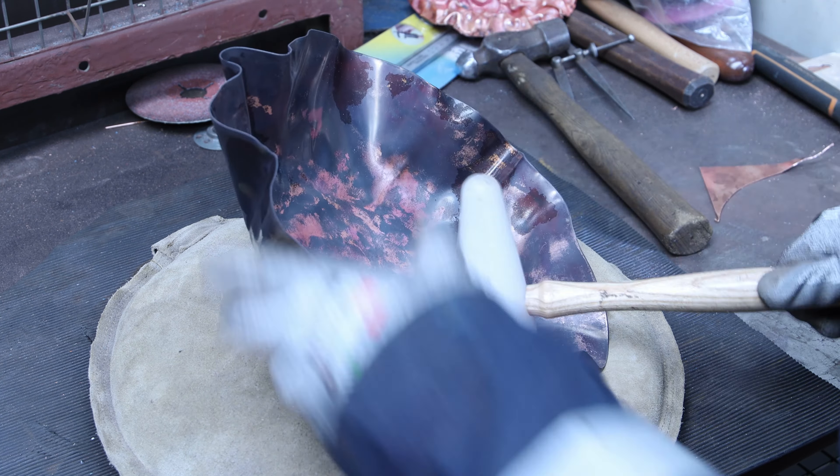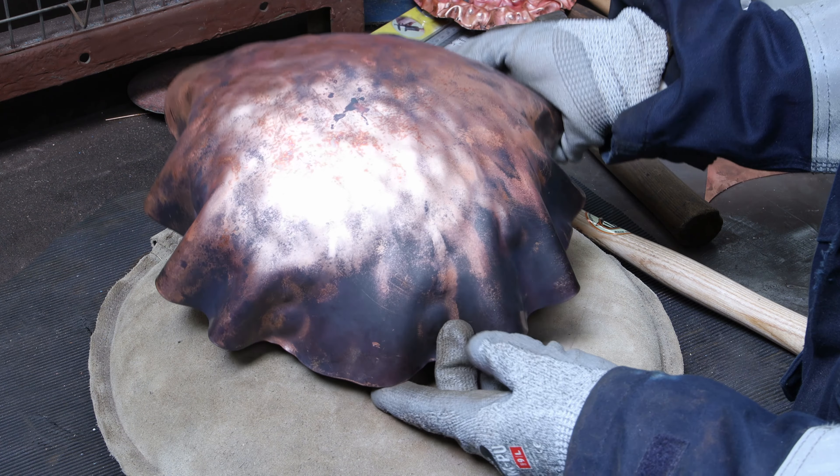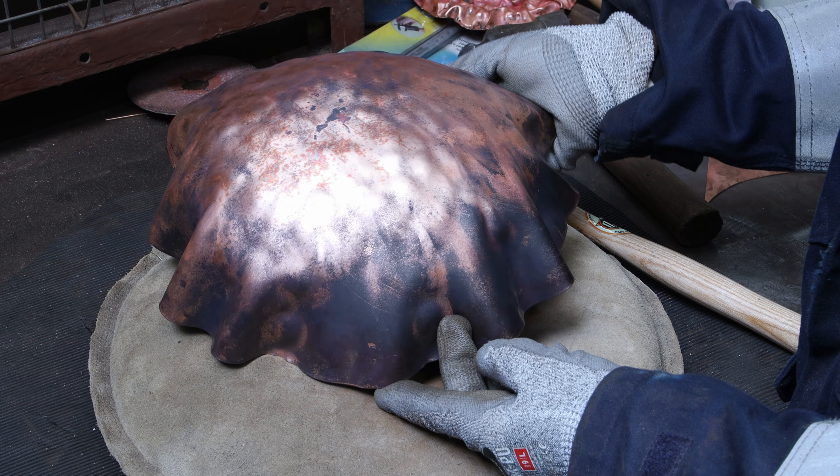For my second round I keep ignoring just the edges but get closer to them, rotating the piece all over again until I get to the center. It's getting nicer and more dome-shaped. It looks bumpy but that's absolutely fine. I've got some nice folds I want to keep on the edges, and I went back to anneal the whole piece again.